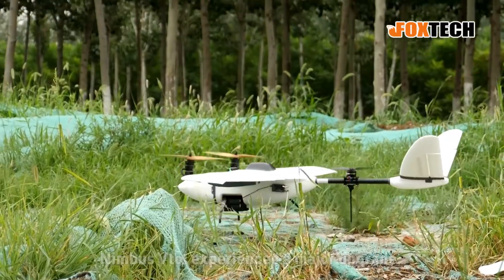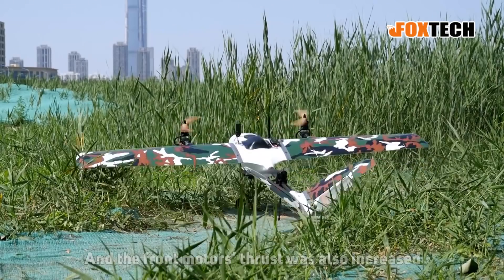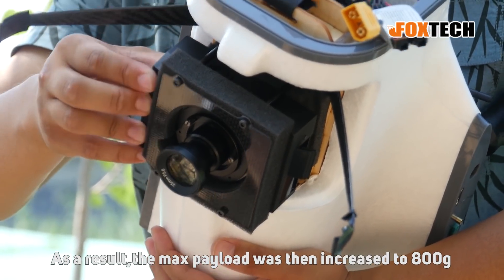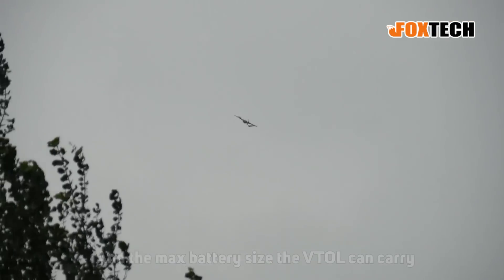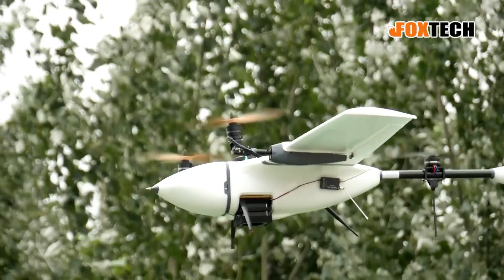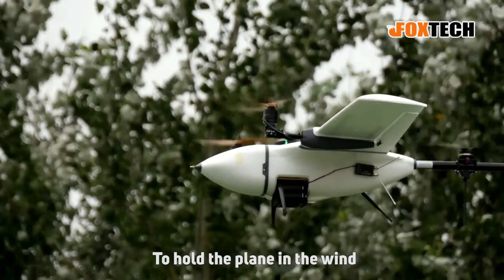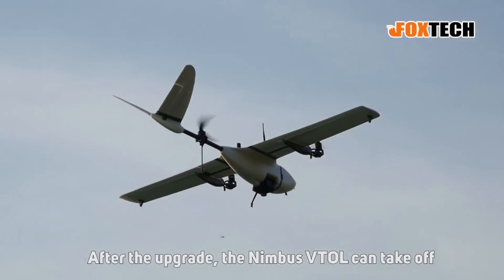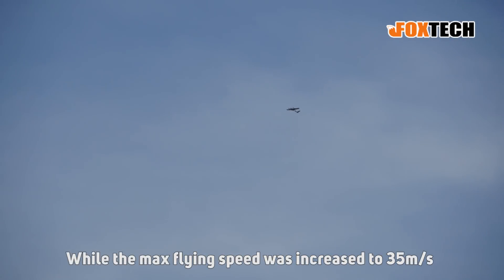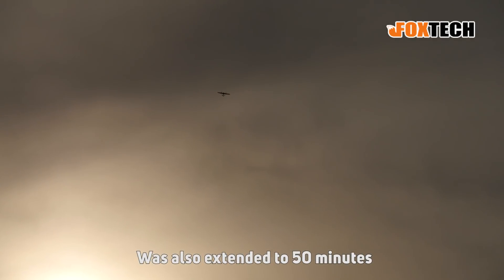In July 2018, Nimbus Vito experienced a major upgrade. The power and speed of the tilting servo were doubled and the front motor's thrust was also increased. As a result, the max payload was increased to 800 grams while using a 10,000mAh 6S LiPo battery, and the max battery size the Vito can carry was also increased to 12,000mAh 6S LiPo. An anti-wind factor was also added so the front motors can tilt to hold the plane in the wind. After the upgrade, the Nimbus Vito can take off and land in wind speeds up to 12 m/s, while the max flying speed was increased to 35 m/s.